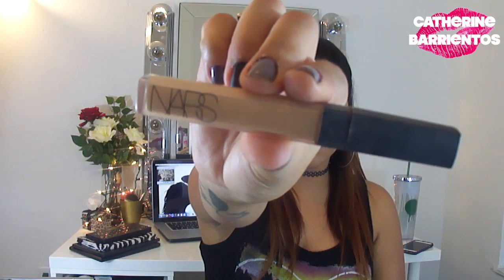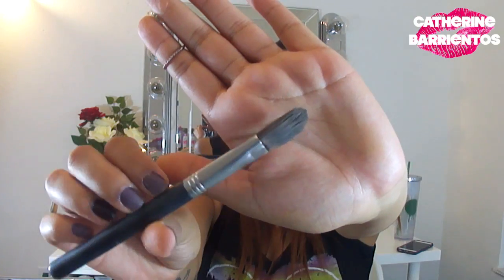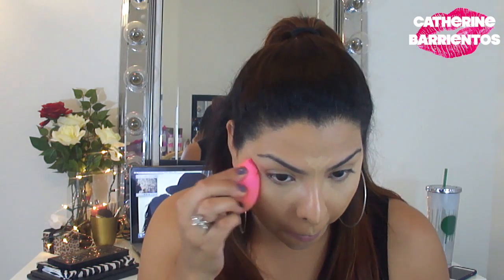I'm going to apply my NARS Radiant Creamy Concealer in the shade Ginger underneath my eyes using a triangle shape, and also between my eyebrows, on my forehead, down the bridge of my nose, above my lip, and on my chin — just to highlight my face. I'm using a flat concealer brush by Sigma, I think it's an F80. I'm pressing the product into my skin and not spreading it so I don't lose any coverage, then blending the edges with my damp beauty blender.